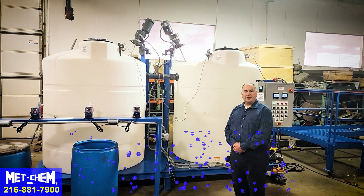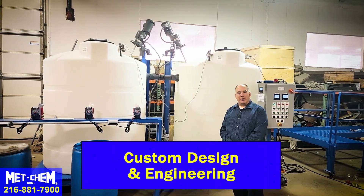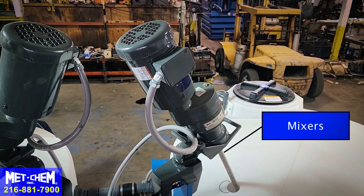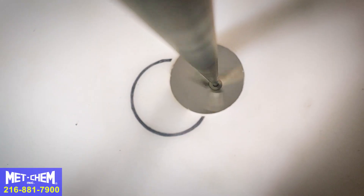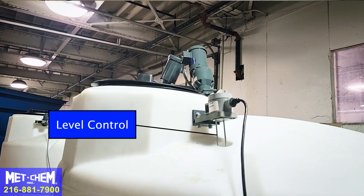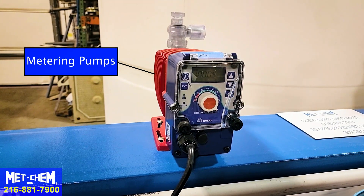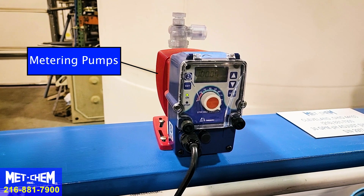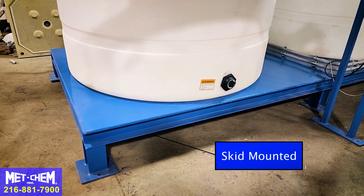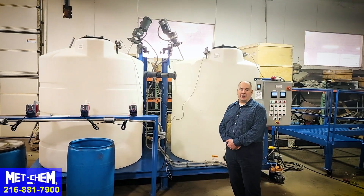All of our systems are completely customizable to meet your needs. In this case: two pH tanks, mixers, pH probes, level control, and metering pumps for both coarse and fine adjusting. And of course, this system is skid mounted for ease of shipping and the ease of your installation.